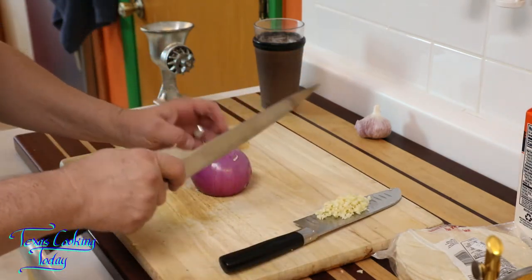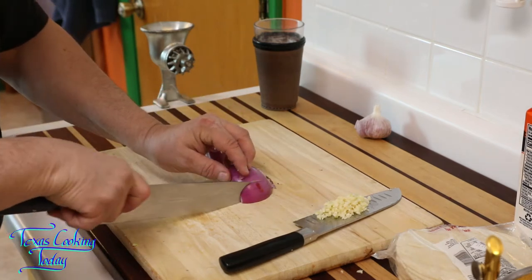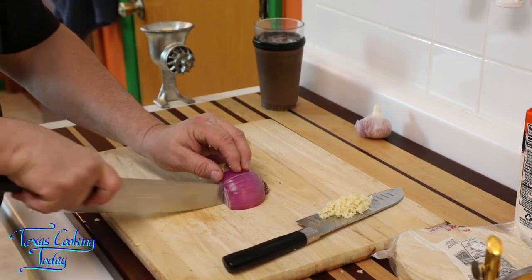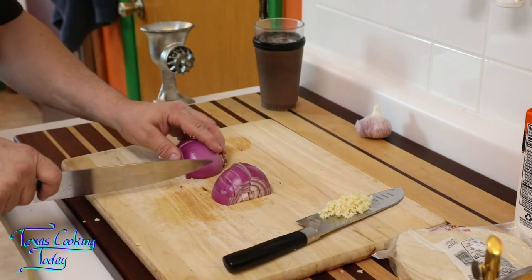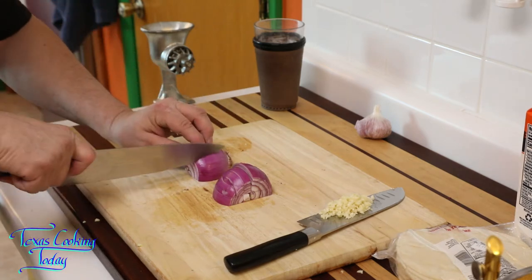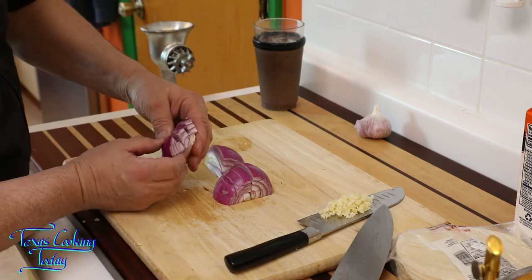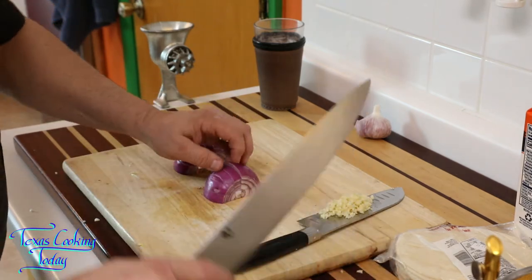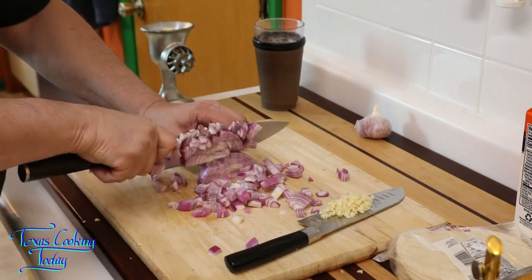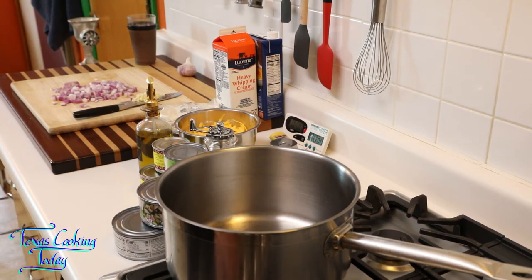I'm going to move right on to my onion. I want to half it, quarter each of those, and dice them. That means a couple of downward cuts this way, then I need to turn them just like so and repeat those downward cuts. I've got everything prepped and ready to go — very simple make, and you've seen the majority of the work right there. I did go ahead and use my can opener and opened up these cans, so everything's ready to use.